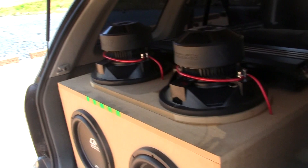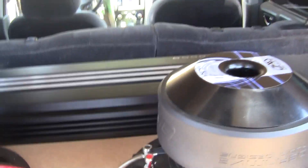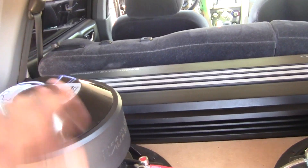Now, this vehicle has a box in it that's tuned to 40 hertz. Tuned to 40 hertz outside of the vehicle. Once you drop it in, a few different things happen. And there's a myth that if you're tuned high, you can't play low. Well, I'm here to tell you that's not true. I am building a new box soon, but until then, I'm going to show you what this 40 hertz tuned box can do.